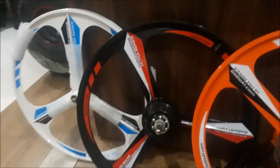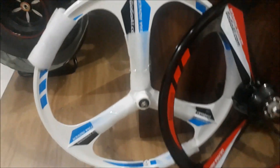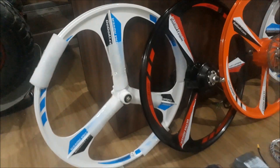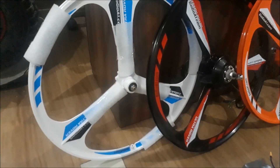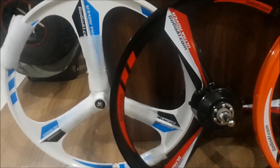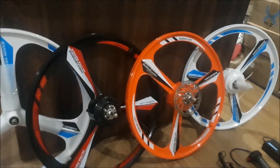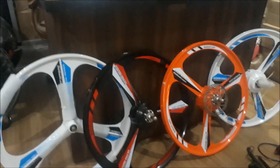Magnesium wheels are light. The weight of the front wheel is 1450 g. For comparison, the average weight of a spoke wheel is from 1.5 kg to 2 kg, so it will provide you with safe handling and maneuverability. In the end of production the wheels are covered by paint — black, orange, and white — so they look attractive and modern. We provide the wheels in different designs so you can choose the most suitable one.